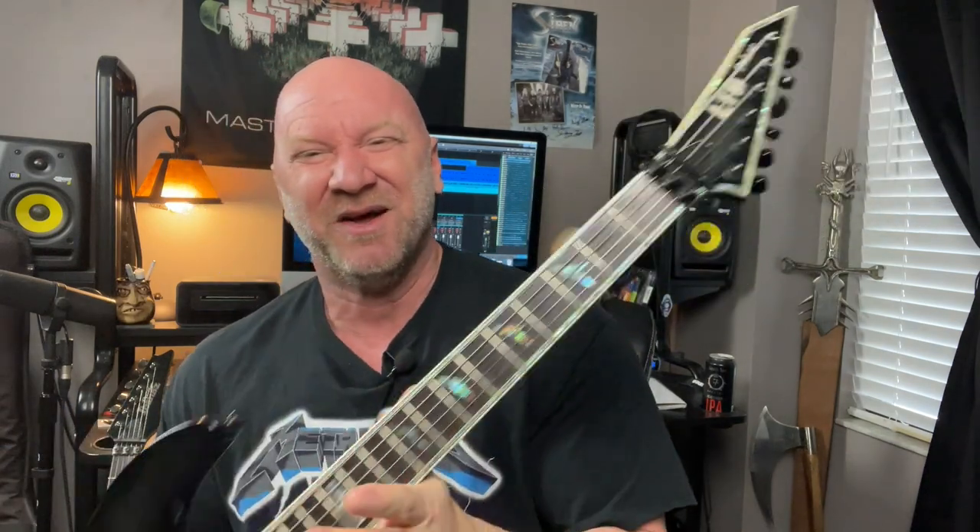Now let me preface this by saying there is no single best type of guitar for sweep picking. There is however the best type of guitar for you for sweep picking. I'm actually going to show you three guitars here. This first one is my LTD M1000 Deluxe — it's a beast of a guitar, it is a metal guitar.